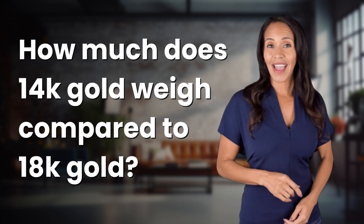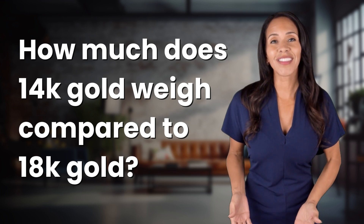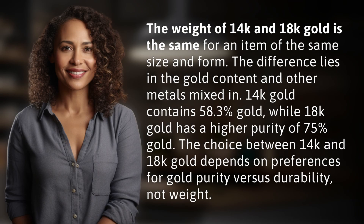Ready to explore and reveal? Dive into today's question and uncover the answers together. The weight of 14k and 18k gold is the same for an item of the same size and form. The difference lies in the gold content and other metals mixed in.